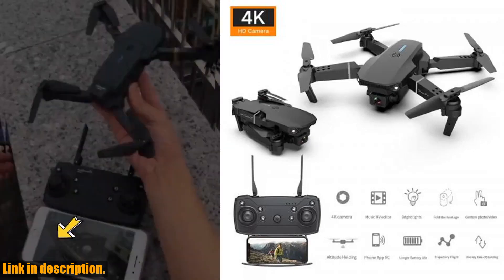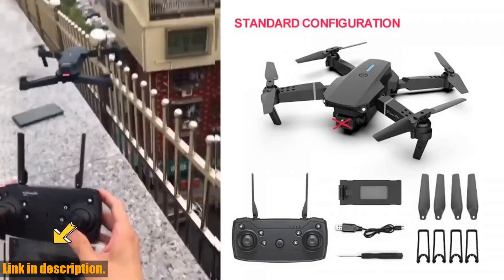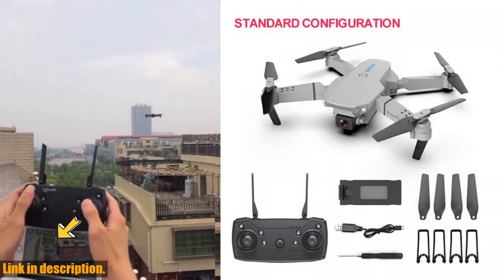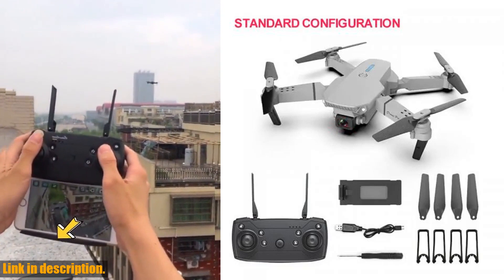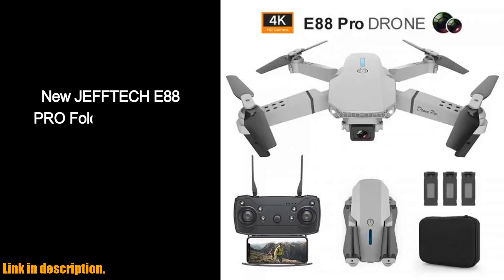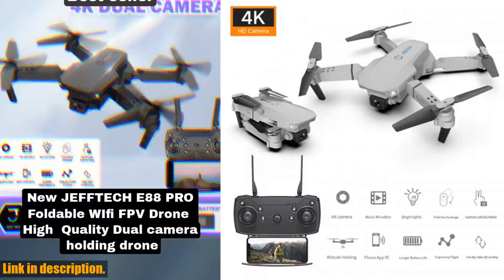So, whether you're a photography enthusiast, an adventure seeker, or just someone who loves the thrill of flight, the E88 Pro new Wi-Fi FPV drone is the perfect choice for you. Purchase yours today by clicking the link in the description, and take your aerial photography and videography to the next level. Don't miss out on this incredible opportunity to own one of the best drones on the market.